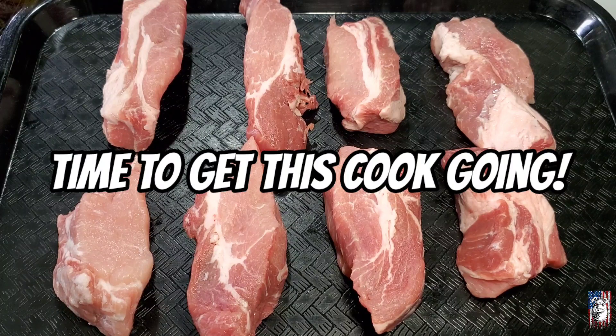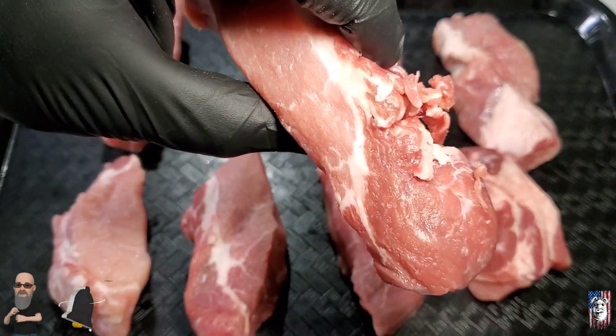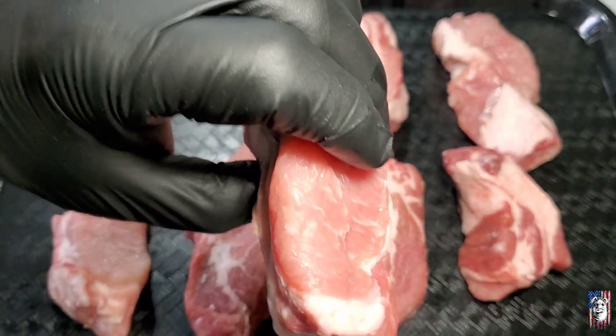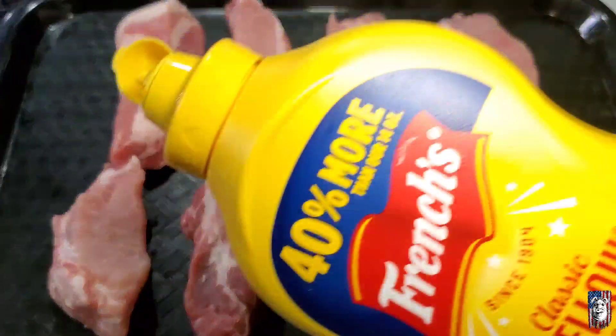Let's get going on our country style ribs. Country style ribs pretty much — it's not ribs at all — it's pretty much just chunks of pork butt. These are boneless, a little more than two pounds. What we're going to do here is just hit it up with a little bit of regular yellow mustard.